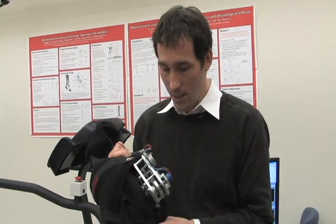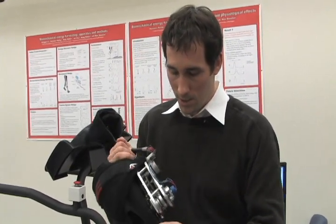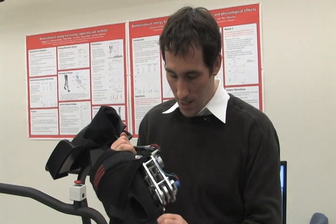You can actually hear that here. This is without power generation. And then if it's engaged, you can see it's much harder to do. And then disengaged, it's easier again. That engagement and disengagement happens once a stride at the region where your muscles need the help, at the end of the swing phase. It actually assists them in decelerating — that extra resistance, rather than cause you more effort, can cause you maybe even less effort, while producing electricity at the same time.